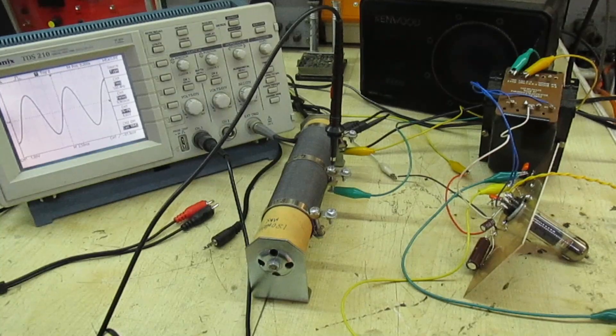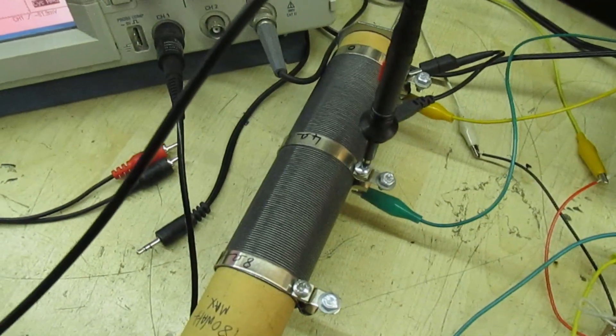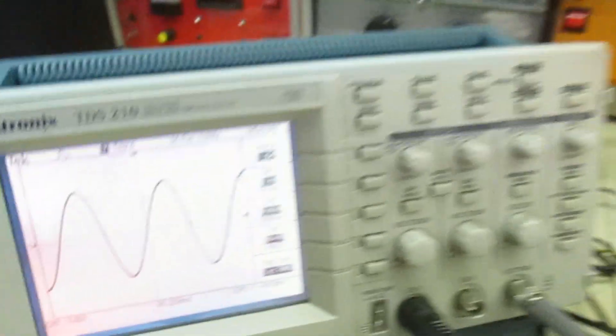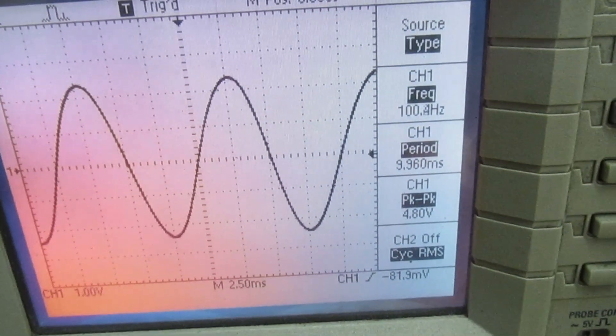Now I've got the output connected across a dummy load — it's a four ohm dummy load. I'm feeding in a one kilohertz sine wave from a signal generator over there, and that's the output waveform there at one kilohertz.